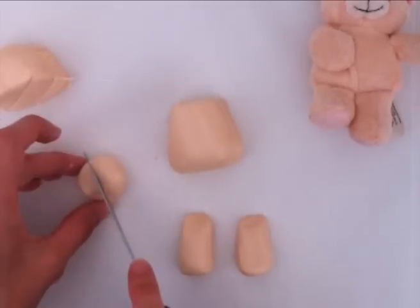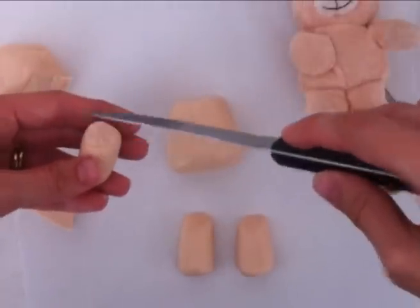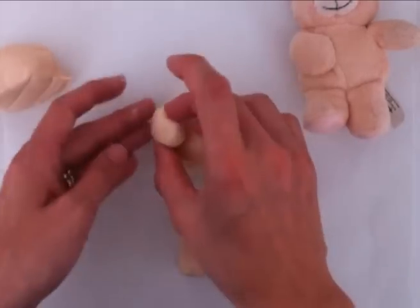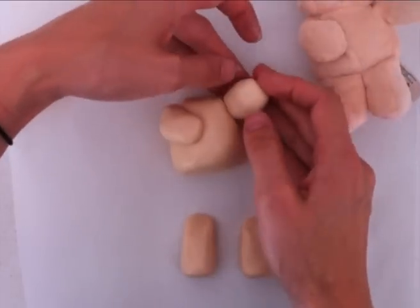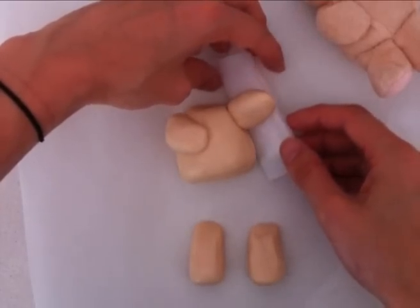Next take the piece for the arms. Again roll a circle and cut it in two so you've got two even pieces, then roll a similar sausage type shape. Where we're going to attach it to the body, just take the knife and crosshatch, then get a little bit of water and pop that on the join — that just helps the two pieces of fondant stick together. Take your other arm, roll it into a sausage shape and shape it how you want it. Then take a piece of spaghetti, place it through the arm and into the body. You'll also need some support while it's drying, so just rip off some baking paper and place that underneath the arm.